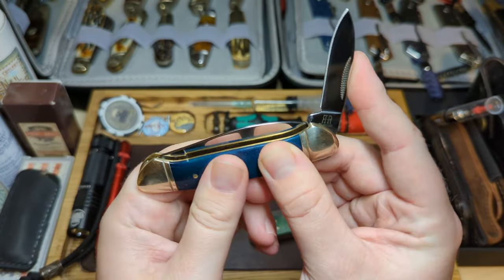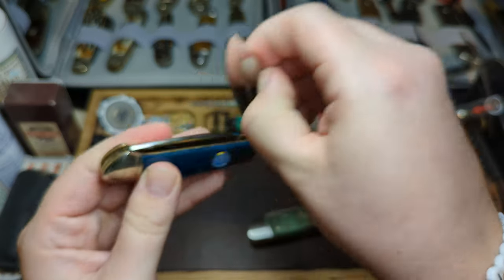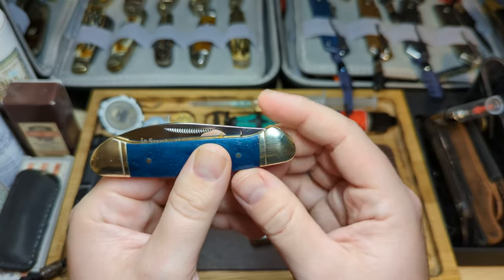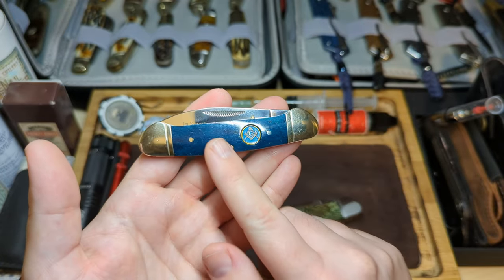Both these blades are 440A, and it's just a fantastic little knife — nice walk and talk, nice snap into the open position, cam tang so no half stop, and a nice little snap into the closed position. So that is the standard canoe pattern.